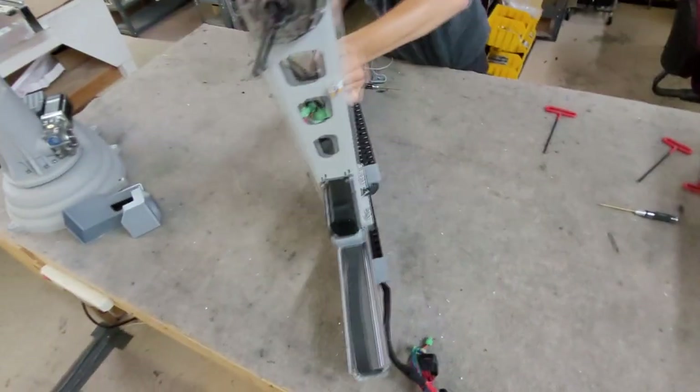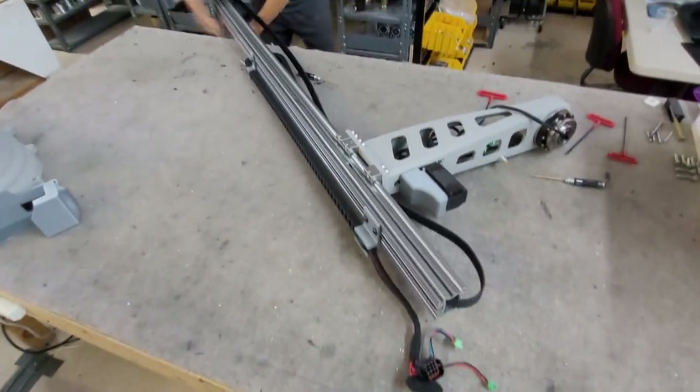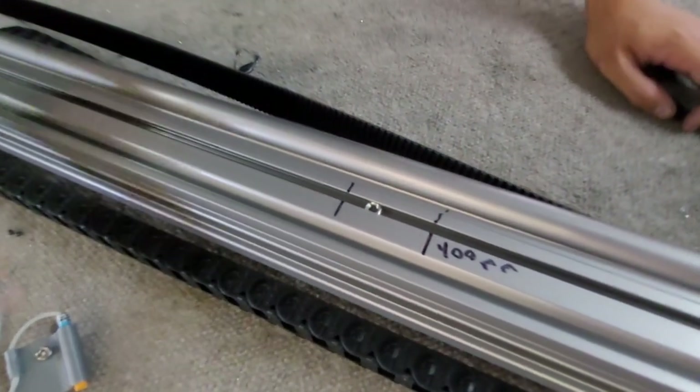Gently flip the rail over. The Z-probe switch should be attached to the other side of the rail on its marked spot. It attaches to a square nut which can slide freely inside of the rail.